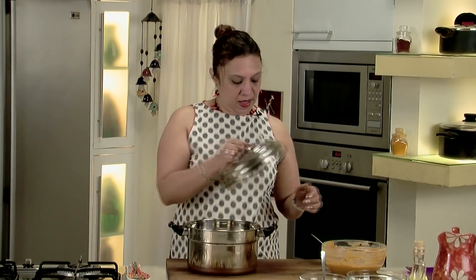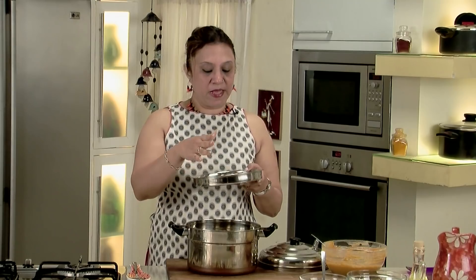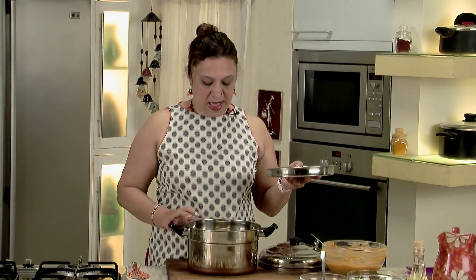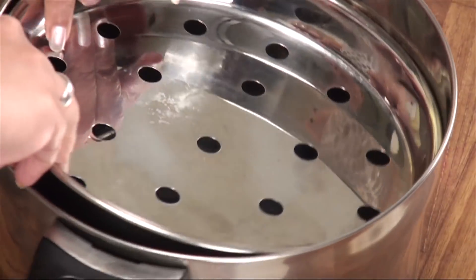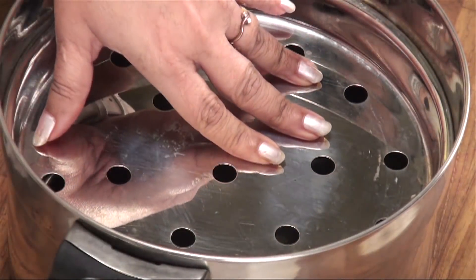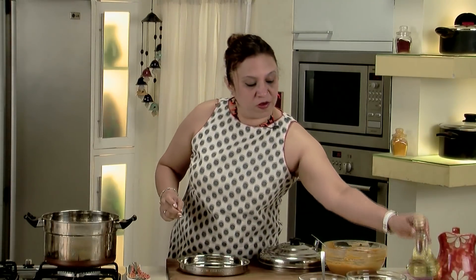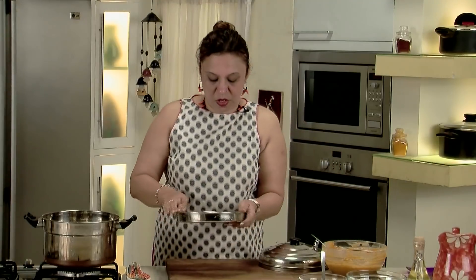This is a steamer with a perforated tray. We will place the rolls on it and put some water below for boiling. Once the water starts boiling, the steam will cook the rolls. We will start preparing for the steaming — put some water and let's put it on the gas for boiling. Before you put the tray into the steamer, just grease it slightly so that the rolls don't stick to it.